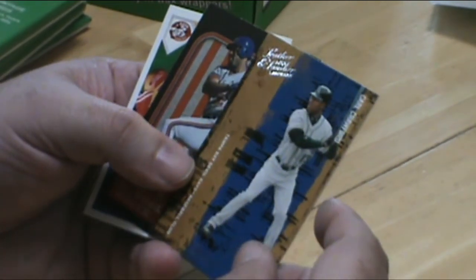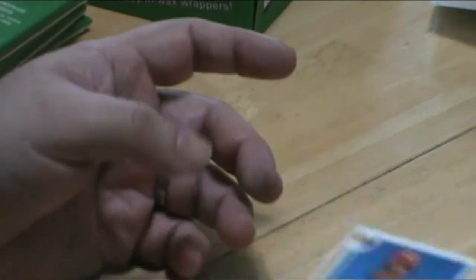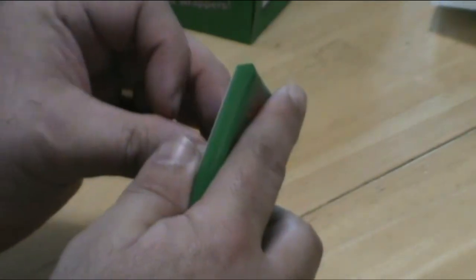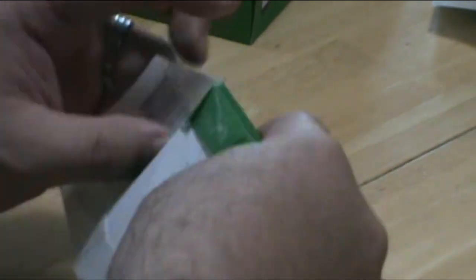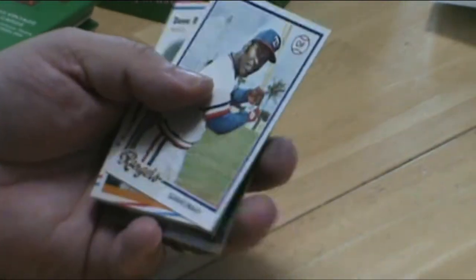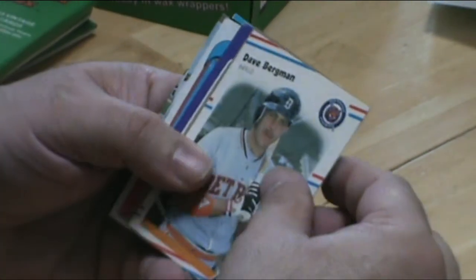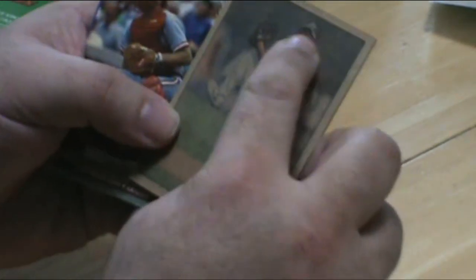Part 1 we had a Sonny Carl Yastrzemski. These are sealed. I don't know why those Bowman Heritage cards — they are really interesting looking.